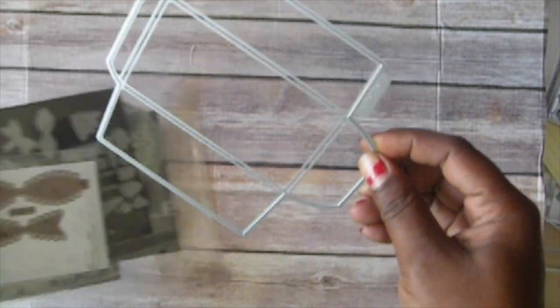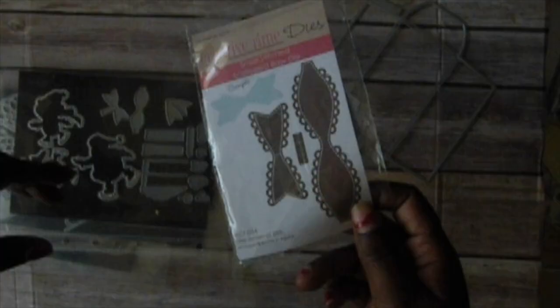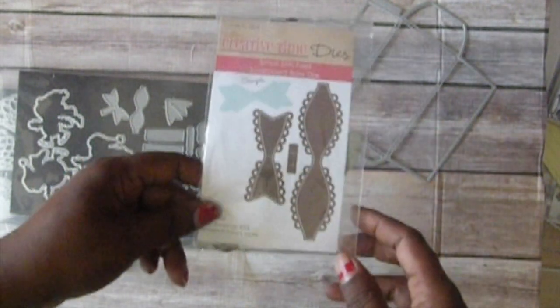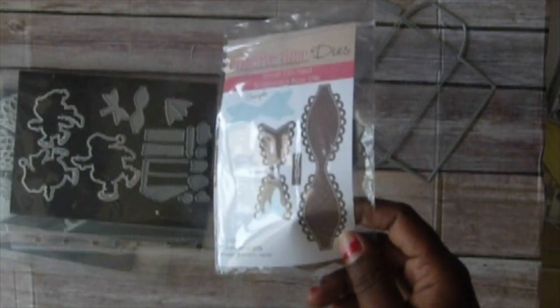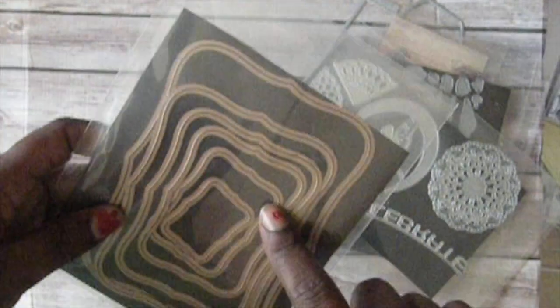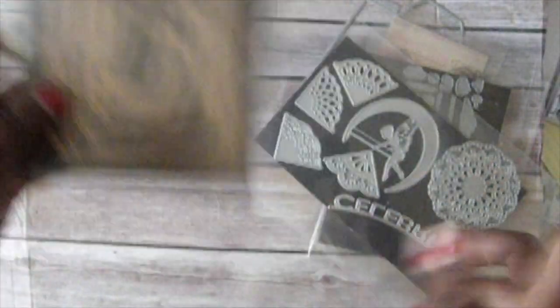I'm going to show you some of the dies that I use. I use this die here which is like a pillow box type — you fold it up. I also use this Creative Time bow die, and this other little bow die right here. And then I use this doily. I think maybe one of these little shapes for some words or something.